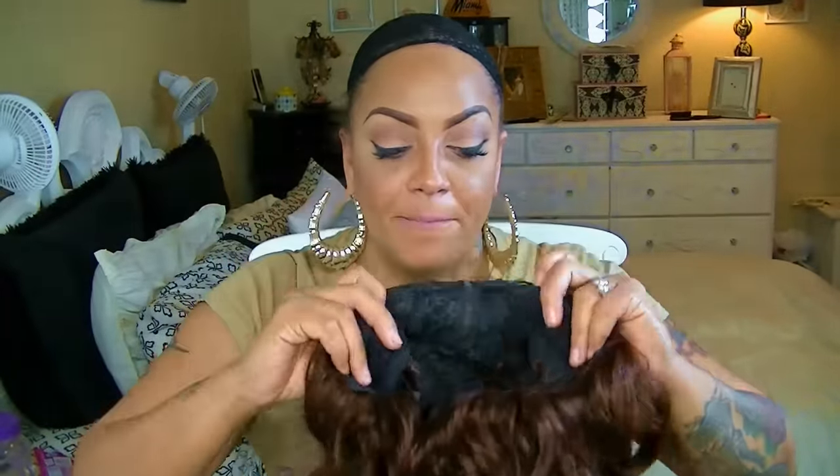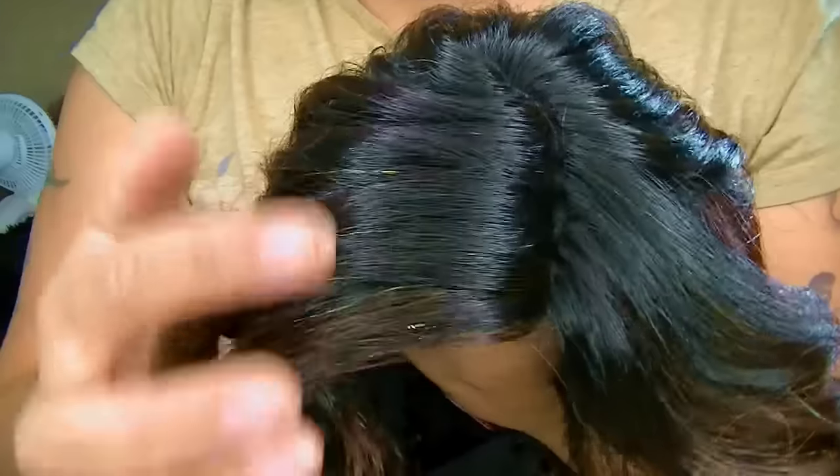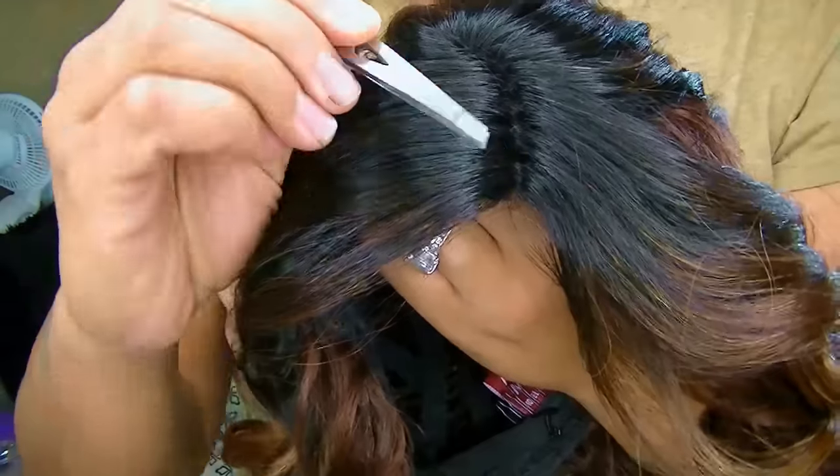All right divas, so new wig! This one is by Maudel Maudel and this is their Deep Invisible L Part lace front, and her name is Jazzy. The color is really, really pretty. I do like this a lot, but the part is really invisible, so what I'm going to do is tweeze some of it.